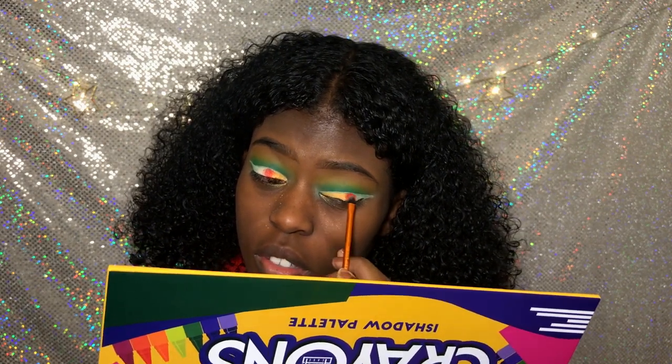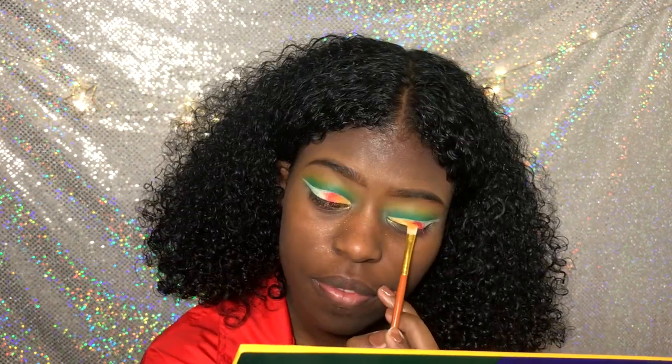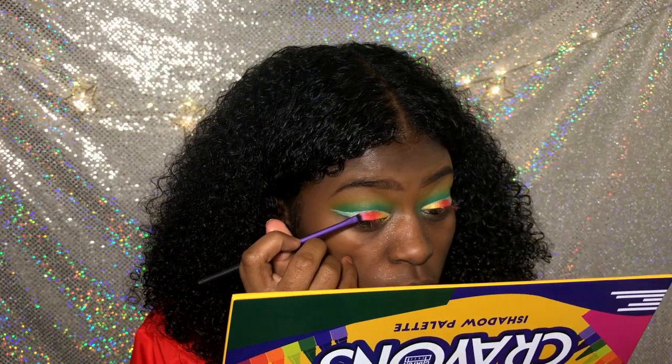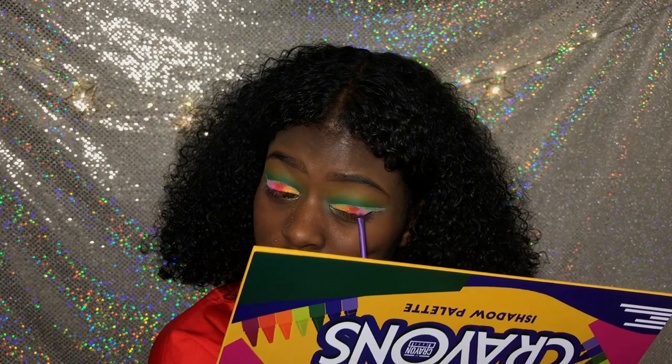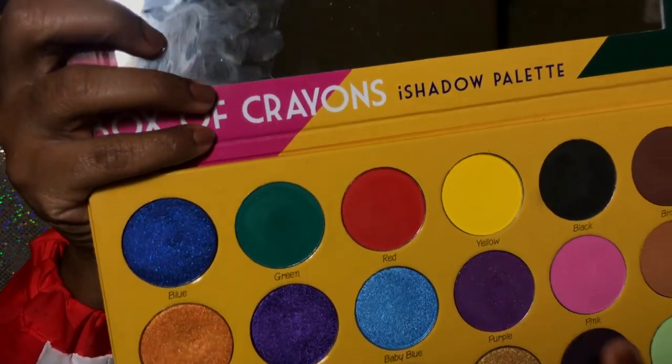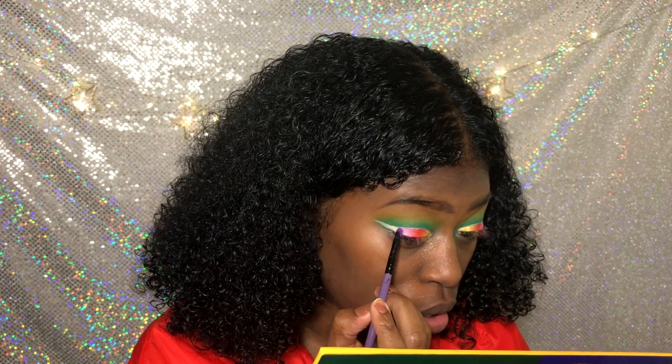I actually wanted to use all the colors on my eye, but I didn't have enough space. So I got about a good amount. Next we're using the pink right next to the red. Just follow what I'm doing.